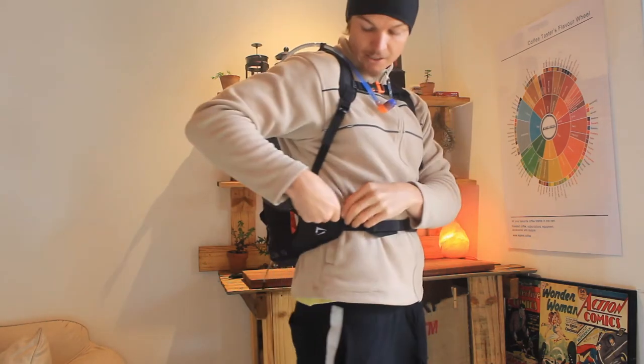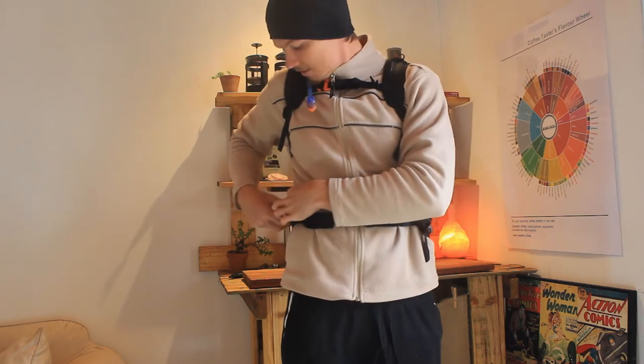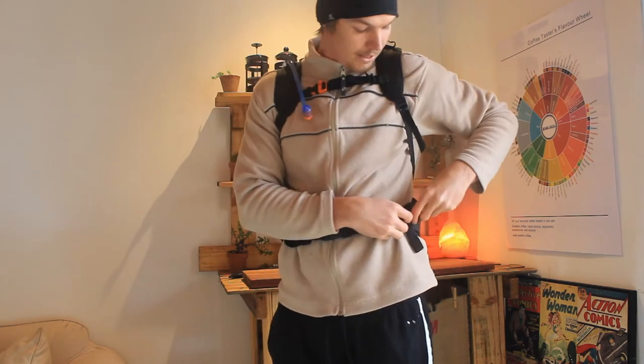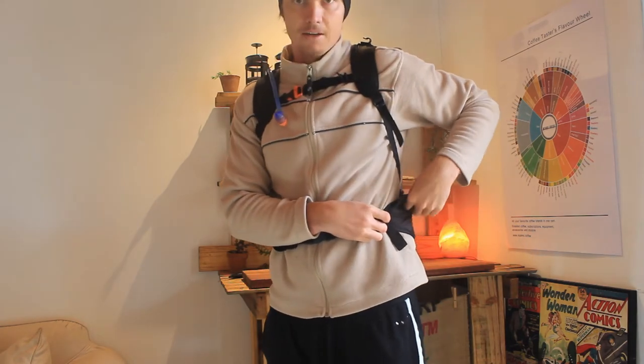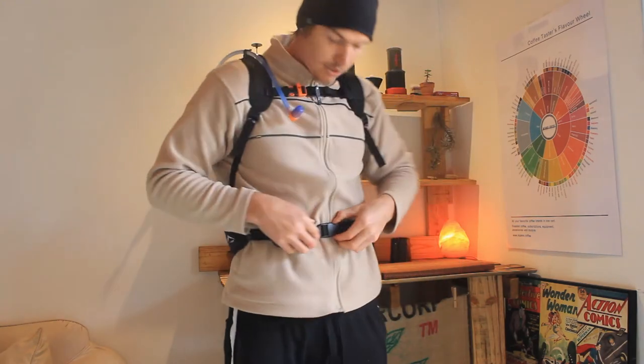What I also like is there are two pouches in the front. On this side I've got some gels, and on this side I haven't put anything in yet but I'll probably put a small bar or something in there. Really keen to see how it works — I'll take you guys along.